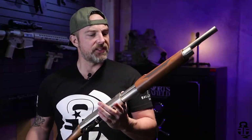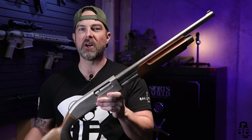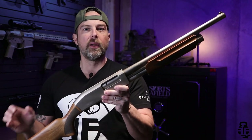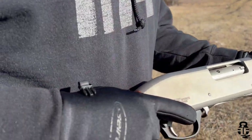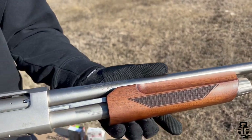Real quick, what is this? This is basically a Remington 870 / Mossberg 500 style clone made by a Turkish manufacturer and then imported into the United States by GeForce Arms.